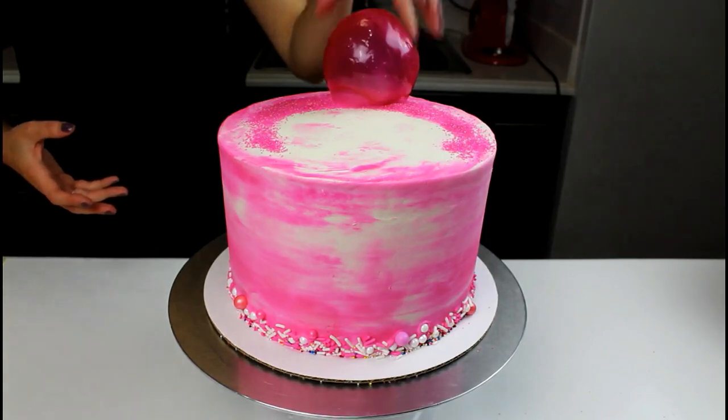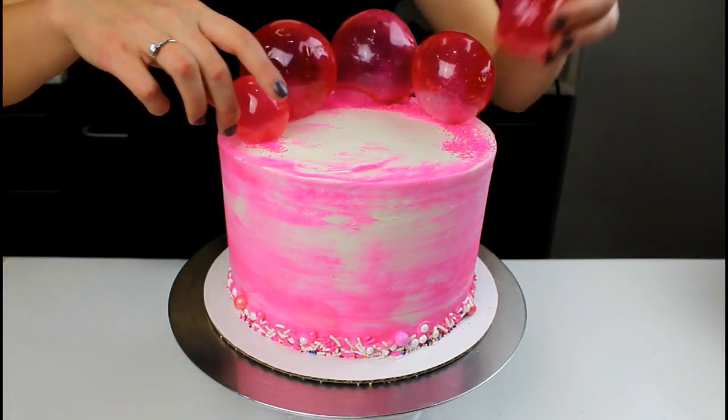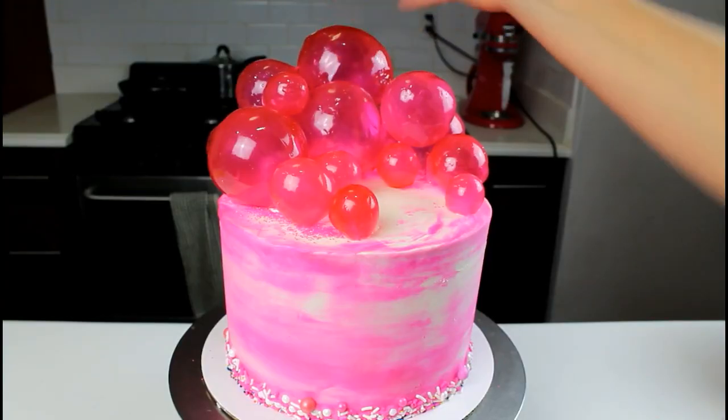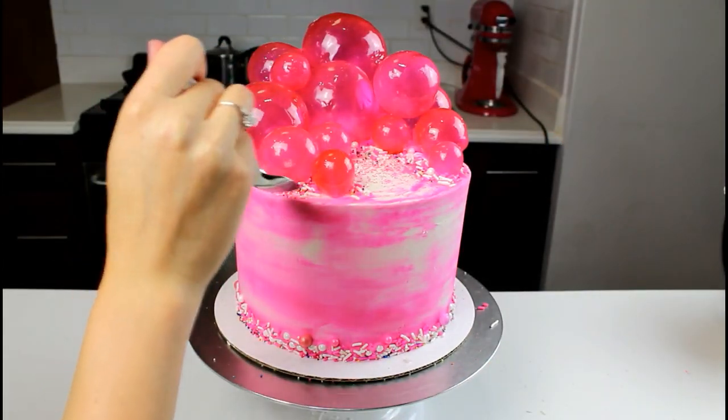I gently arranged them in a semicircle around the top of the cake. I used the largest bubbles in the center of the cake and then worked my way to the edge of the semicircle with the smaller bubbles. Once all of my bubbles were stacked, I also added some sprinkles to the top of the cake.